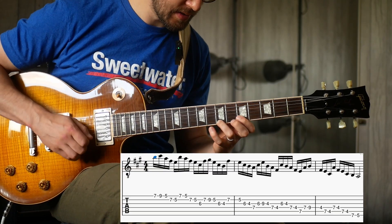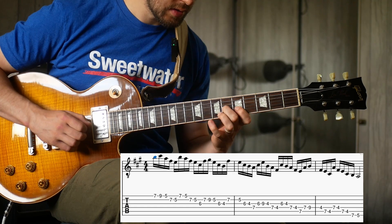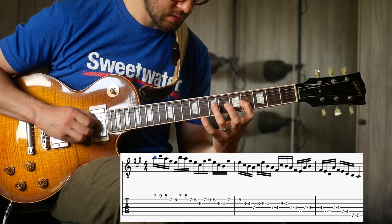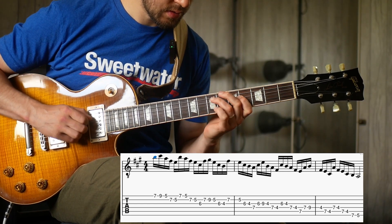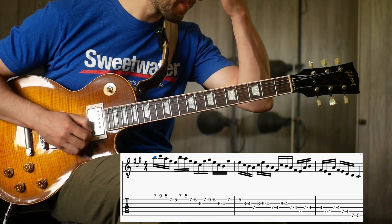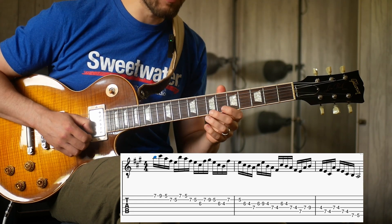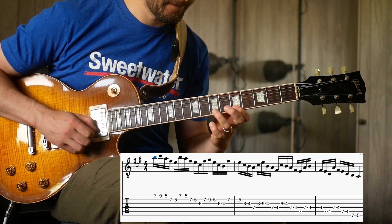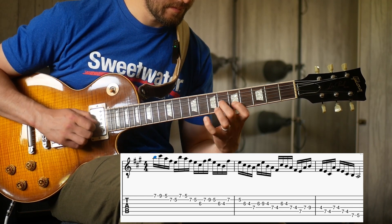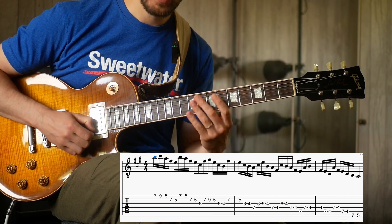So just slowly. One thing to try to do is start the phrase on your ring finger each time. Do something like that.